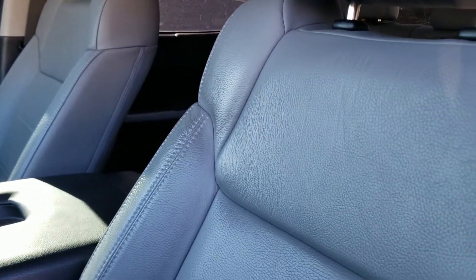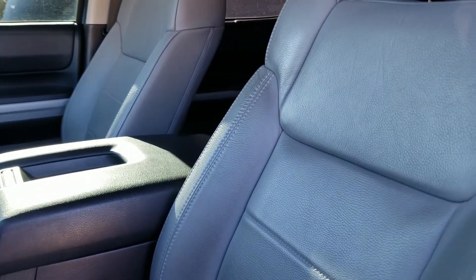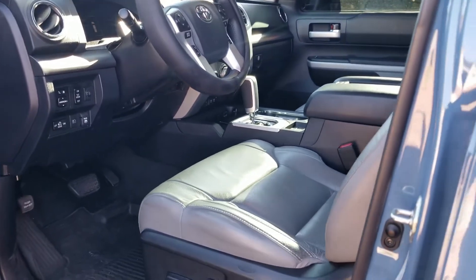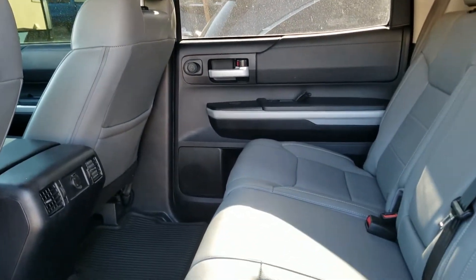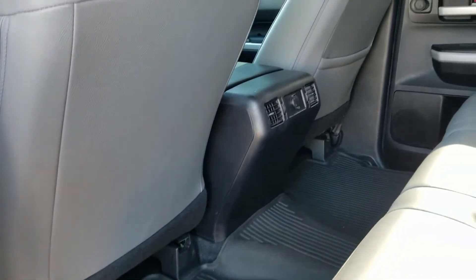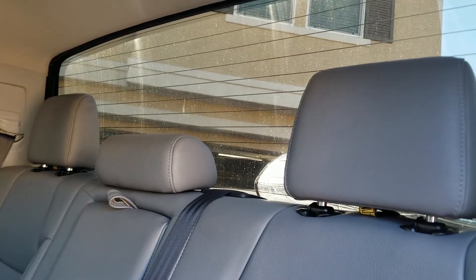Now we have the front of the truck. Got the SR5 leather package — it's holding up really well. I like that it came in gray leather as opposed to the cloth seats. Here's a view of the front and here's a view of the rear seats. As you can see, it's very spacious, and this is why I got the Crewmax. There's a lot of leg room for the passengers in the back. I also got the roll down rear window — I think that's a cool feature.